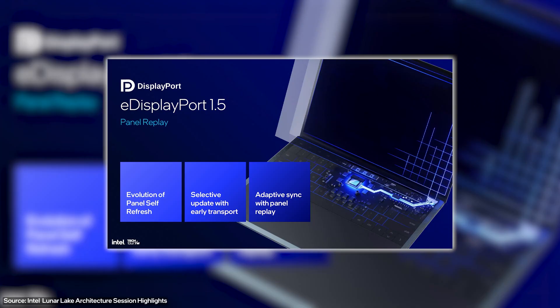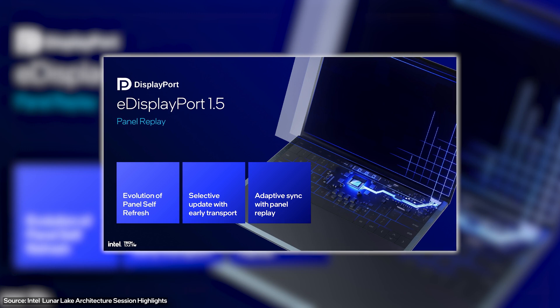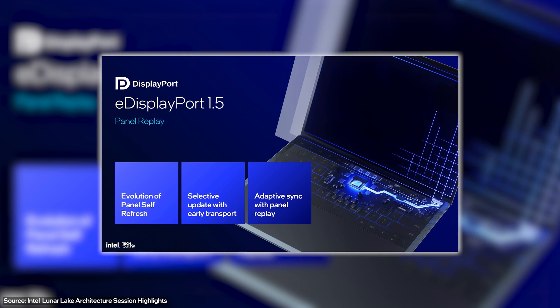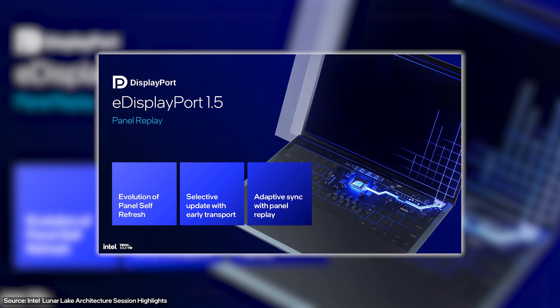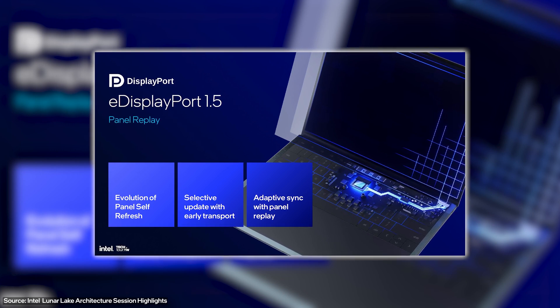Now let's look at the display engine. This gives you access to DisplayPort, HDMI, as well as a new feature called eDisplayPort 1.5, which acts as direct control of the screen to manage things like adaptive sync. So if you're watching a movie at 24 frames per second, it will actually change the refresh rate to allow for a better viewing experience.